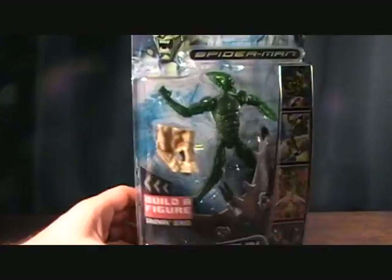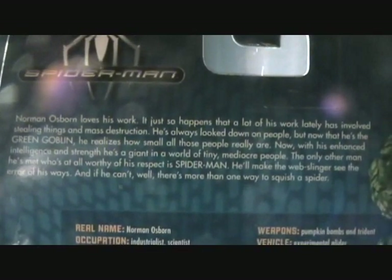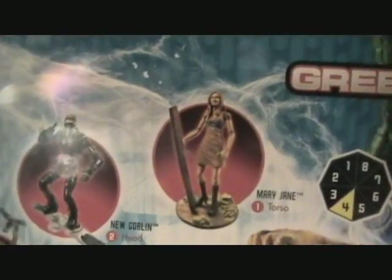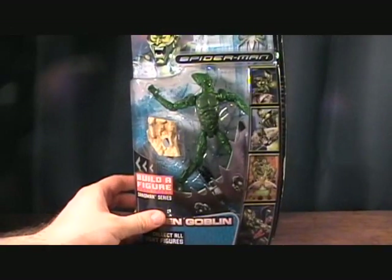It comes with just the right leg piece — they split the legs into two sections for some reason, but it's a very small BAF piece. In the back you have a little bit of a bio on Norman Osborn and his stats. Just a quick look at all the figures needed to build the Sandman. So let's take a quick break and we'll get him out of the package.